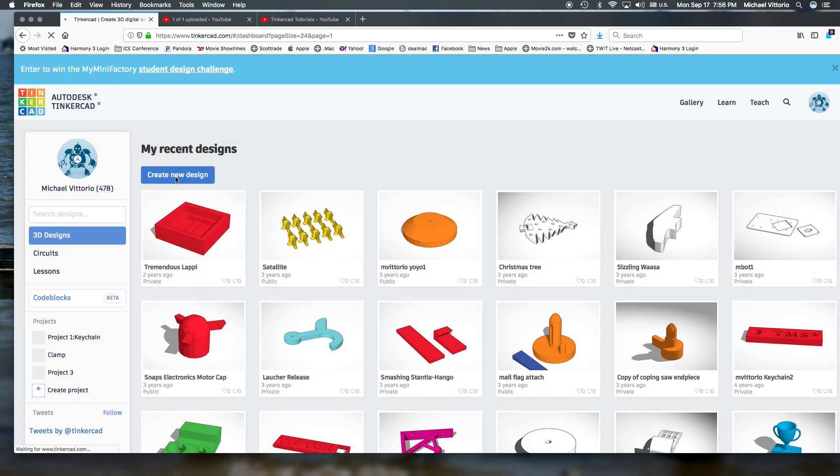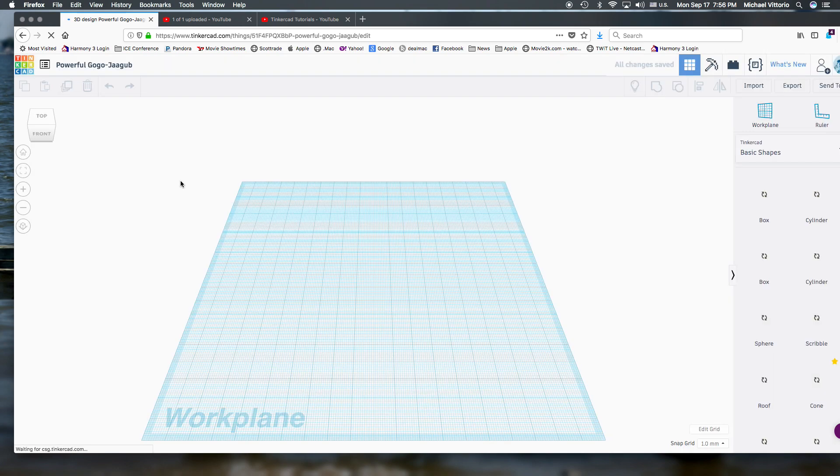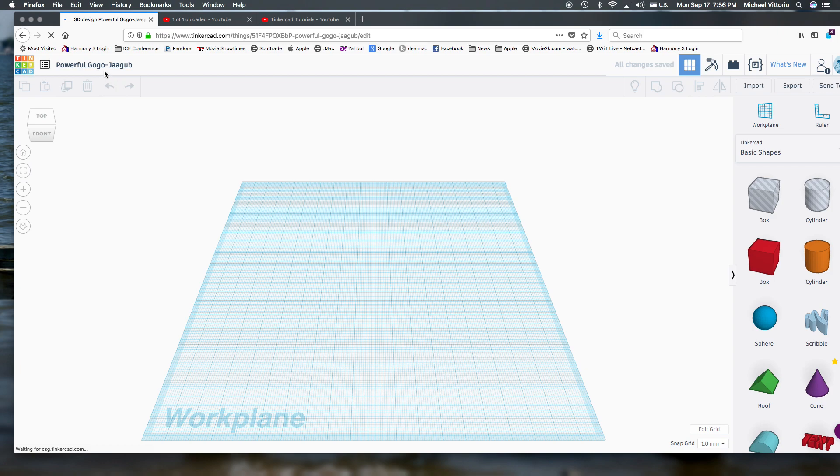To start, you're going to click on Create New Design, and that might take a minute to pull up and load everything and the tools that you'll need. The first thing I'd like you to do is change the name up here to your first initial, your first name, then your last name, and then go ahead and type 'keychain' and hit return. As you go through this tutorial, please pause the video and then go to the drawing on Tinkercad, moving back and forth. This would be a good place to get stuff started, so we'll pause here.